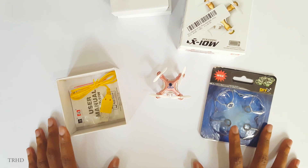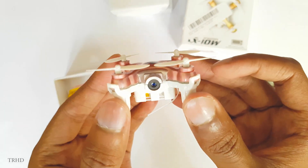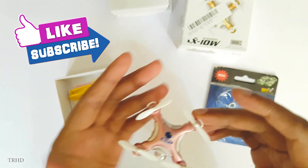So that was it guys — a quick unboxing and review of the Cheerson CX-10W. Thanks for watching this video, hit the thumbs up button, and subscribe to my channel for more new awesome videos.